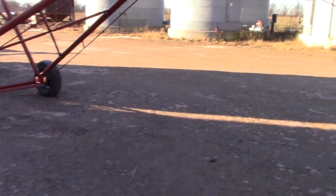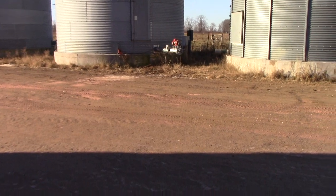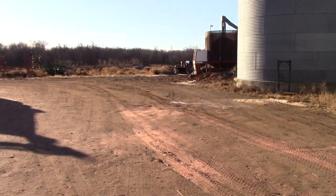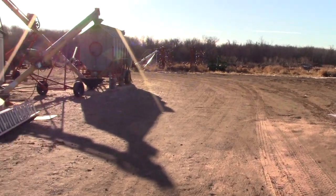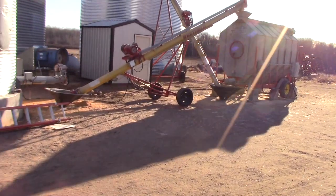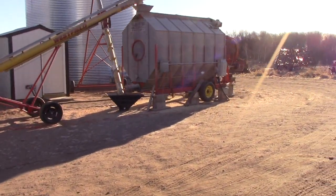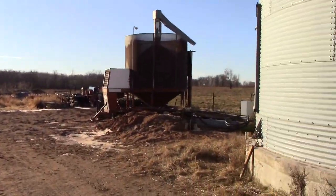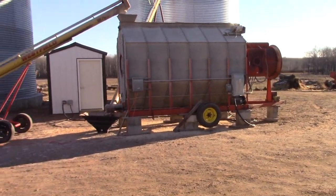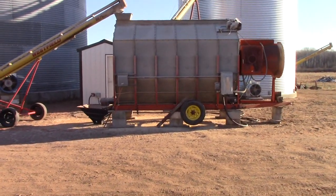The major change came over here on the drying side. The sun's in our eyes, but if you can see, we went to a batch dryer — an automatic batch dryer. We've upgraded from our old Toxwick over here to this electric automatic batch dryer. It's a Farm Fans AB 12B.